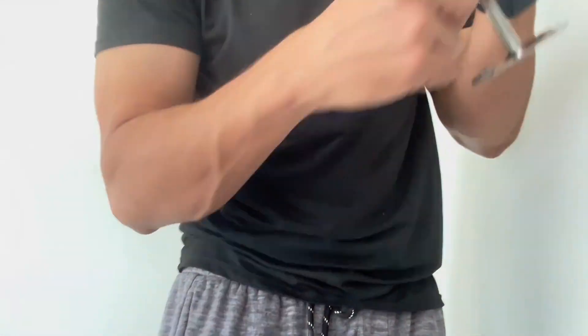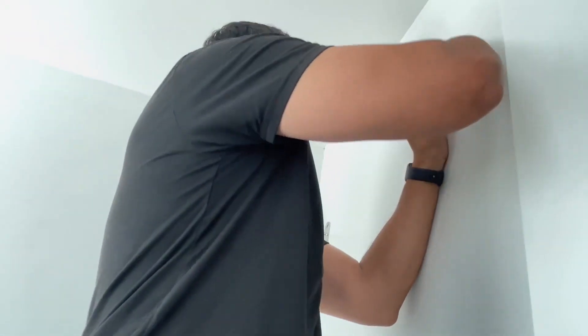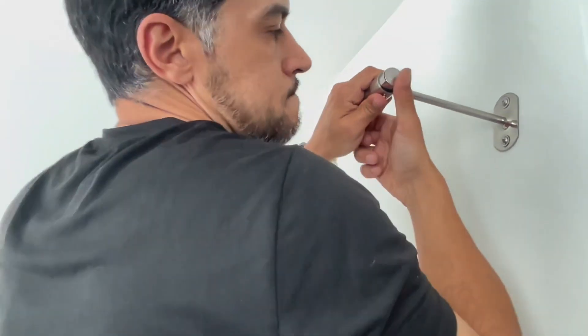There are also a few screws that you will add to the bottom of your rod holder. Those are going to be used to secure the rod in place once you're done installing it. Finally, you will add these little caps to the end to give it a polished look.